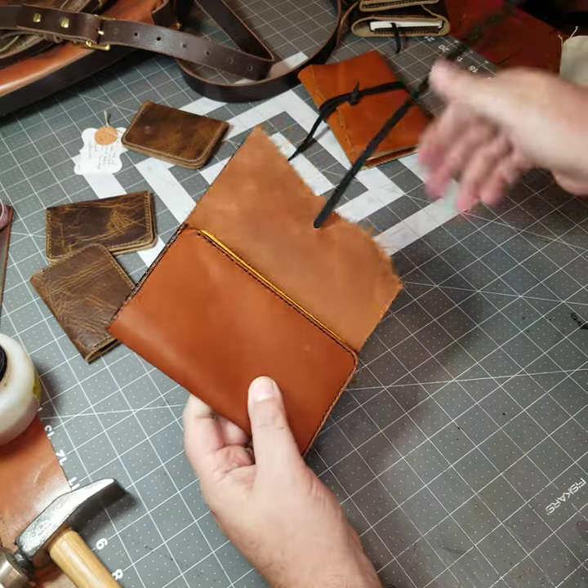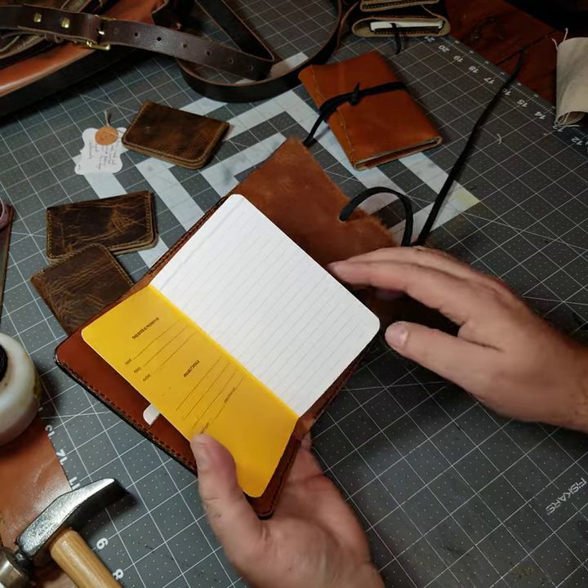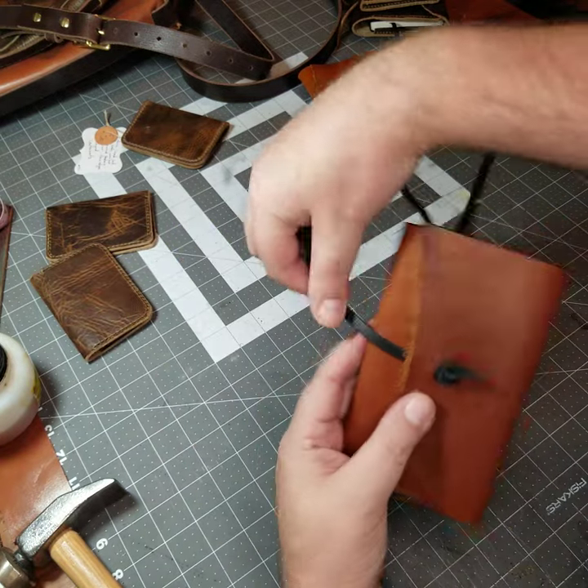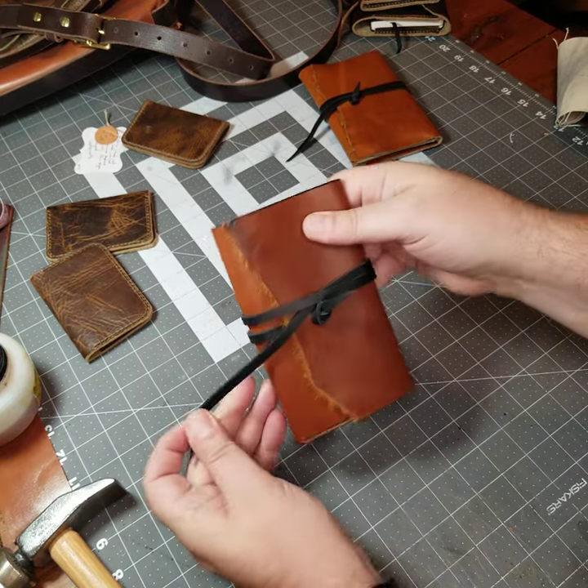I like this one because you can actually put this in your pocket, so it's more useful for a work situation, even though you've still got to do the multiple wrap. I just like the way that looks, though.